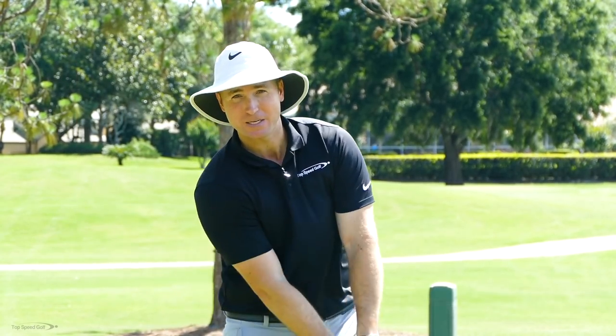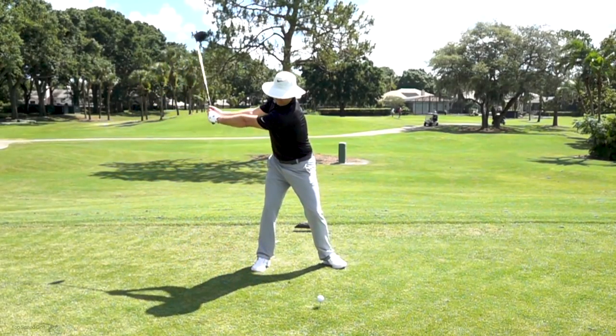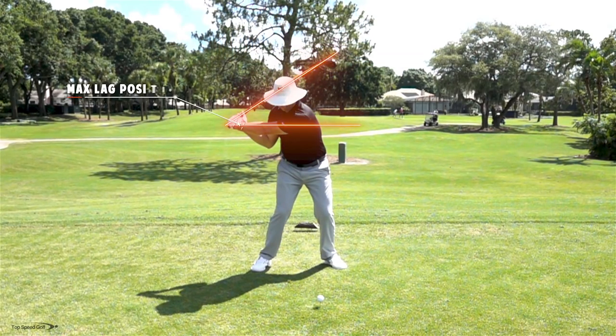Hey guys, great to have you here today. One of the most common questions I get is how can I get more lag in my golf swing, get more club head speed so I can really start driving it out there far, crush those irons, crush that driver. We know lag is a big key to that, a big piece to that.